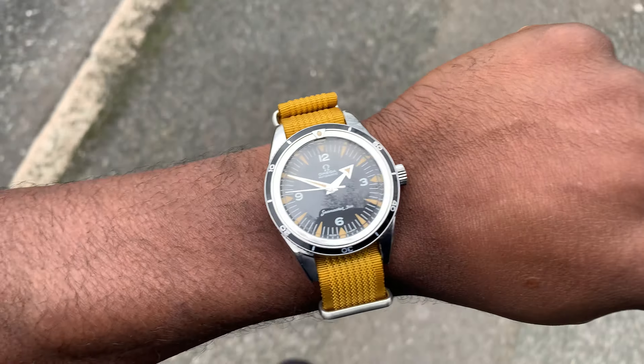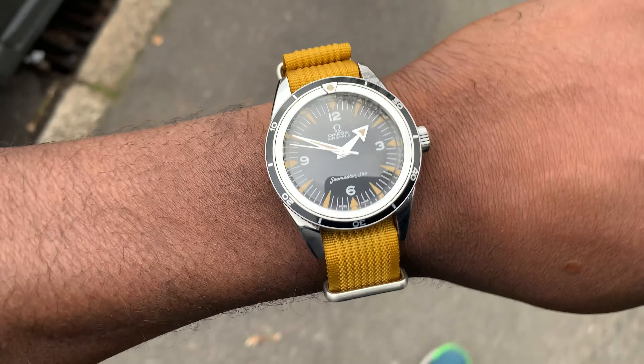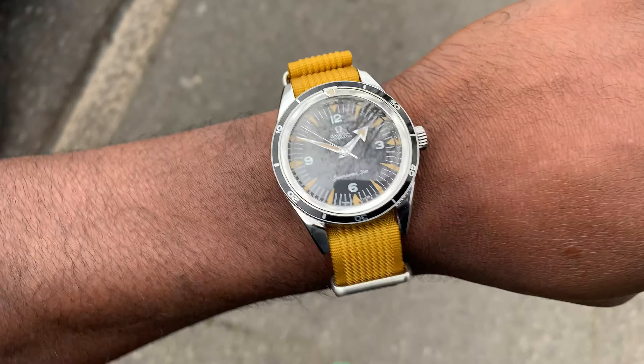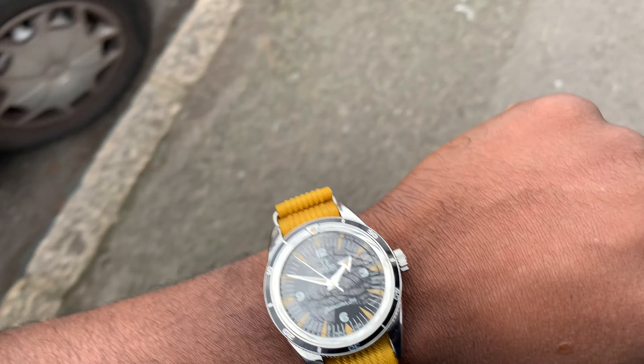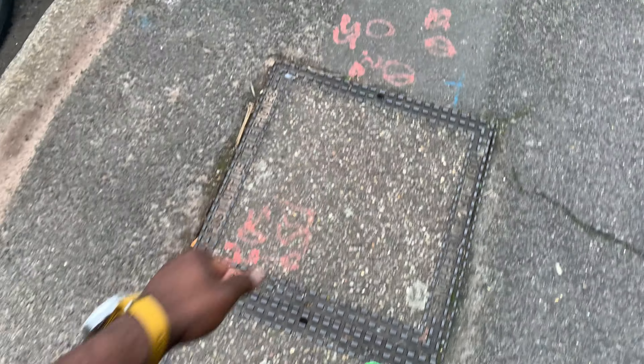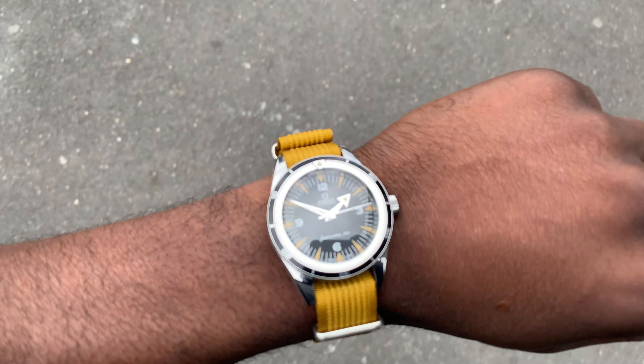I saw this on Instagram — there was a Speedmaster, I think, with a mustard strap on a Speedmaster. And I feel that this might be like a new wave coming in. I feel like the khaki straps were just being thrown on watches and they look fabulous, obviously. But I think this mustard is going to be the new one that's just going to be on all the watches.